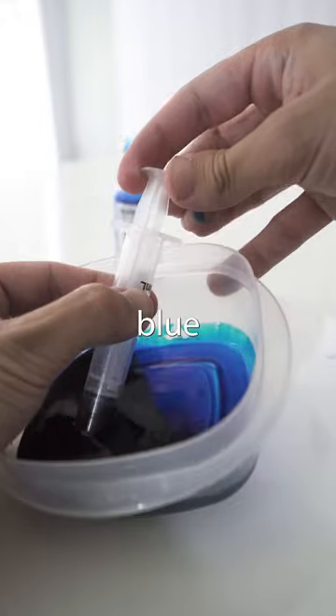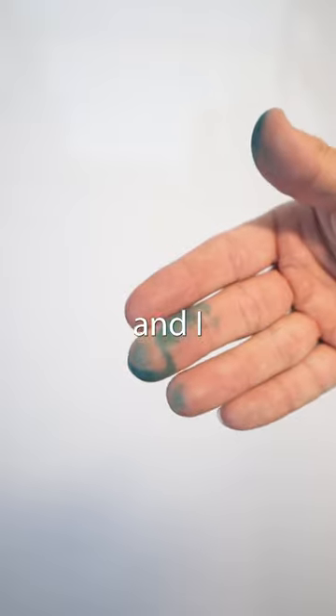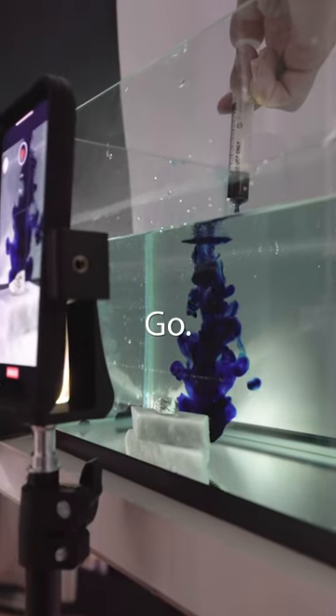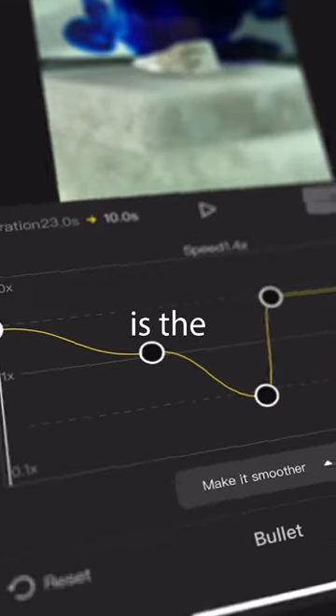I loaded the syringe up with some blue food dye and I was pretty nervous because I already stained my fingers blue while preparing it and I didn't want to stain anything else. But I gave it a go and surprisingly I got it first go. It's not exactly hard. I brought it into CapCut to add a speed ramp and this is the result.